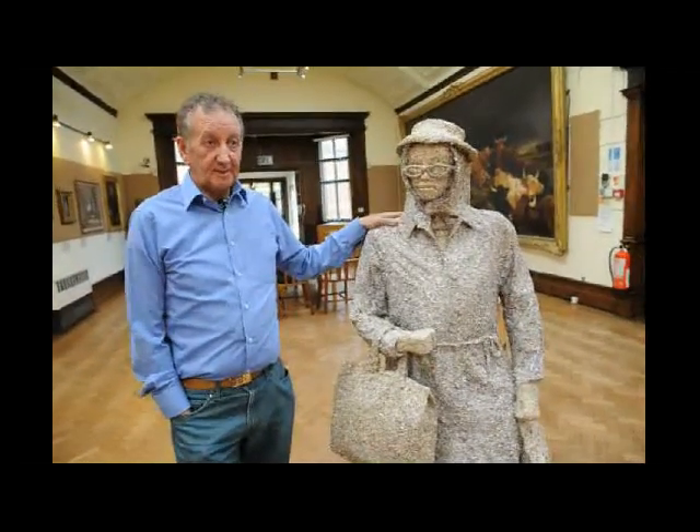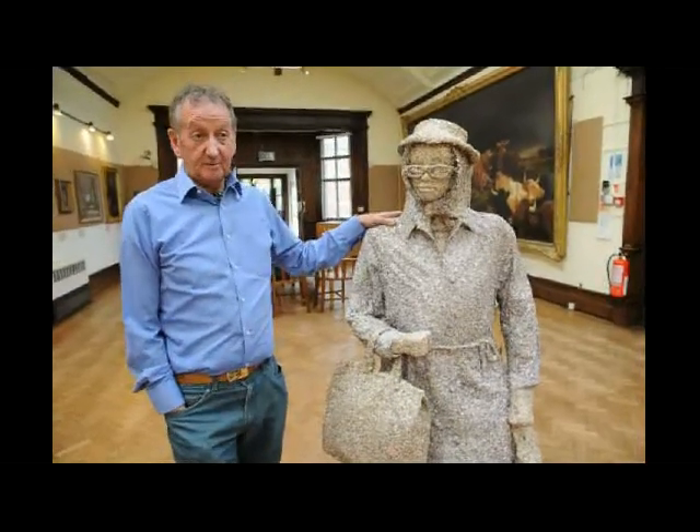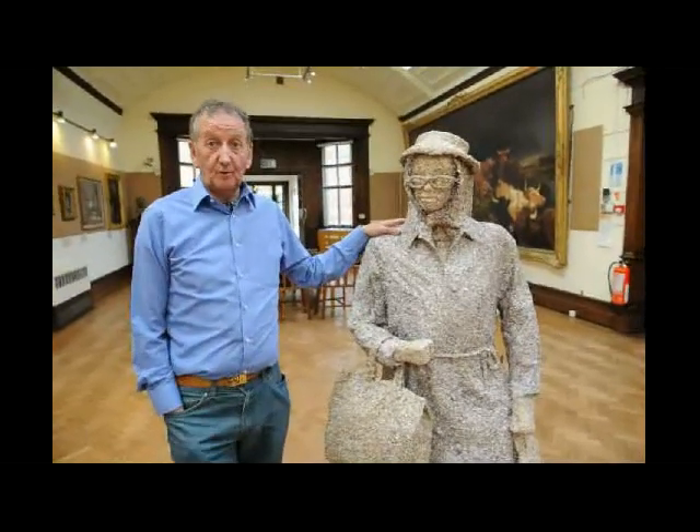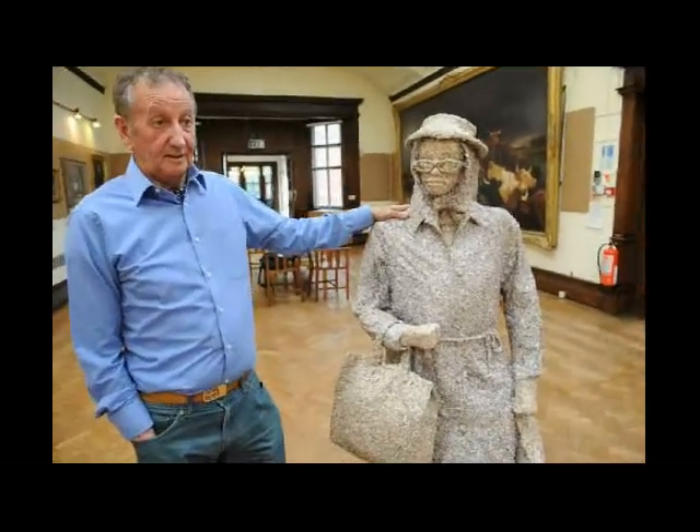This Eleanor Rigby is created by me from a million pounds of shredded banknotes, which I obtained from the Bank of England with great difficulty over many months of phone calls and emails.